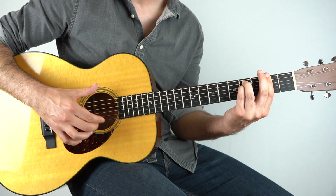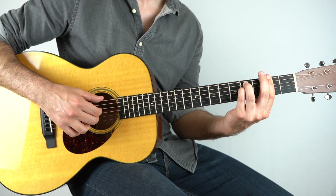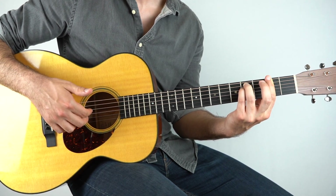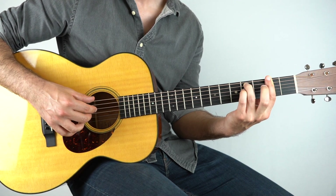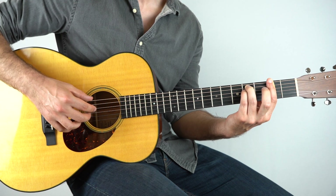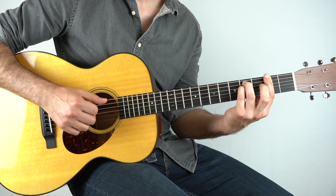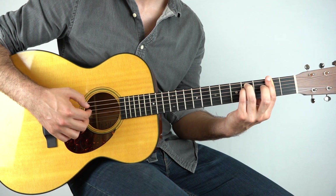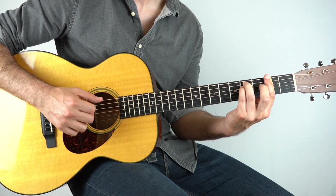Then I'll do the tap and a light strum down, and then I'll do a pull off again. Finger is on - play the third and the fourth string, pull off. And then I'll play the third, fourth and sixth string together, with my pinky off and then I'll hammer it on. And then I'll do that twice, and then I'll play these two strings and hammer on again.